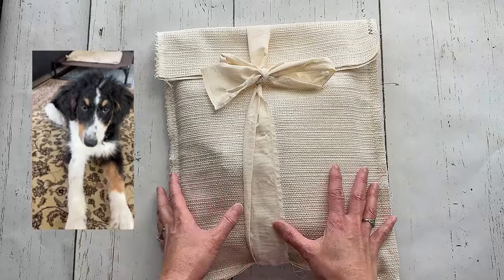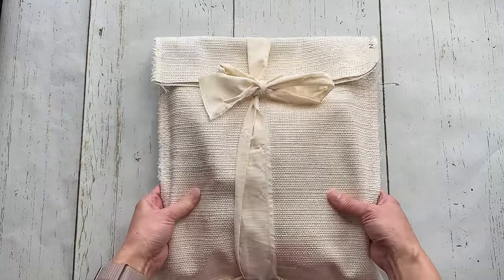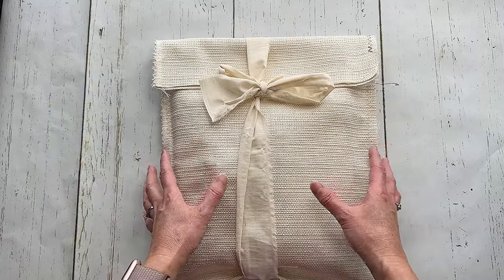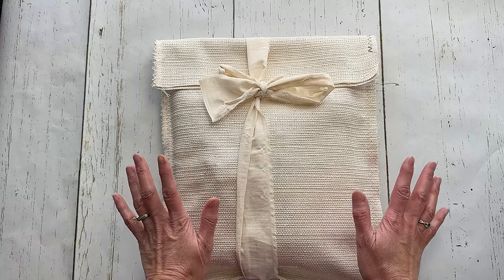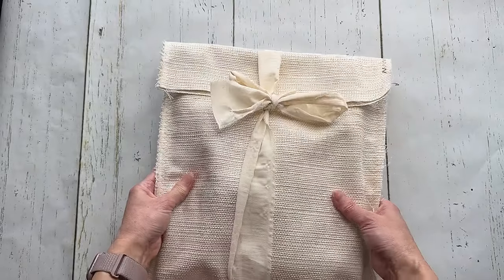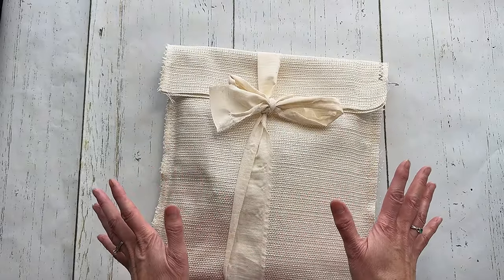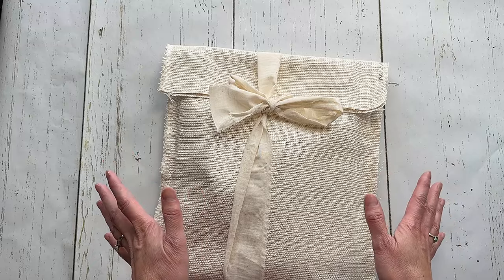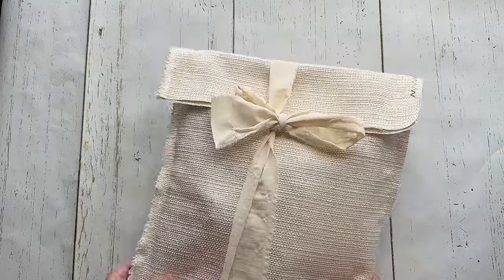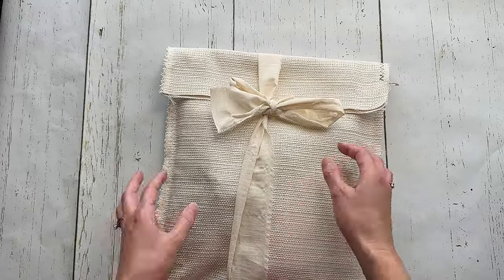I wanted to do this unboxing video for you guys because look at this! I got this awesome giant package from Amber at A House of Books. She contacted me and wanted to see if I wanted anything from her shop. She actually has a physical shop in Michigan, and this is the gathered kit that she has sent me and I'm just really excited to open this.